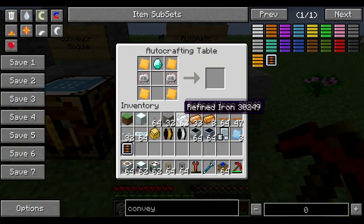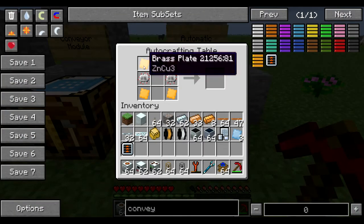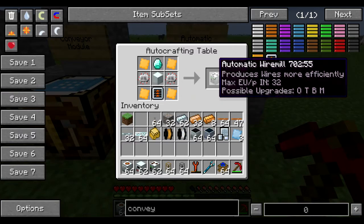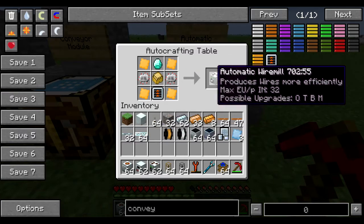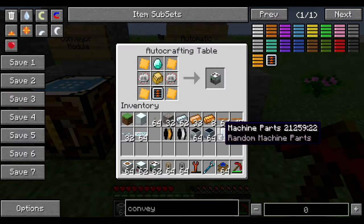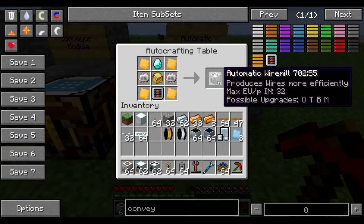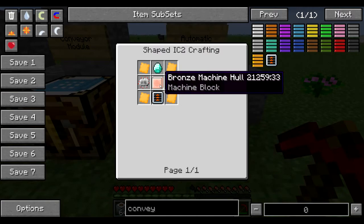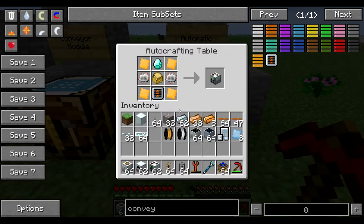For the automatic wire mill itself you need brass plates, electronic circuits, a diamond, the conveyor module, and either a machine block or a sturdy casing. You can also use a machine frame from factorization, a bronze machine hull, or an aluminum machine hull. The sturdy casing or the machine block are probably going to be the two easiest just because they require one material.